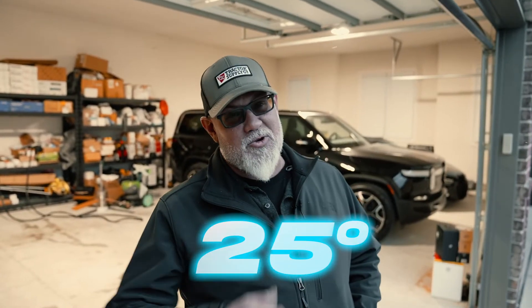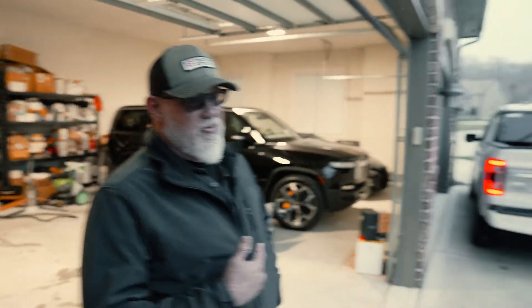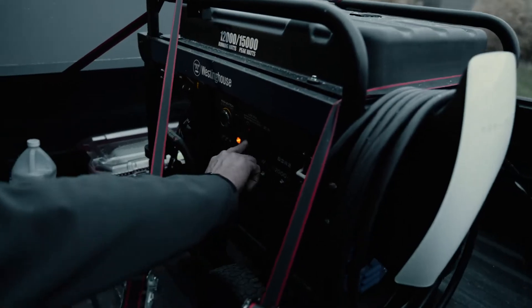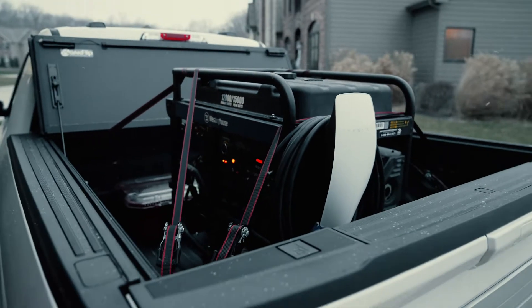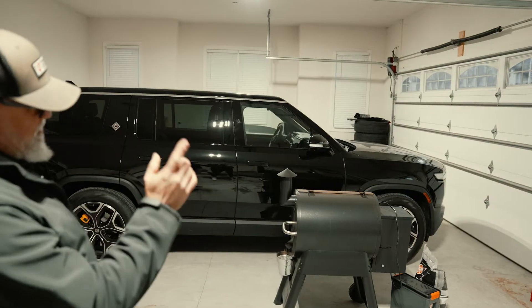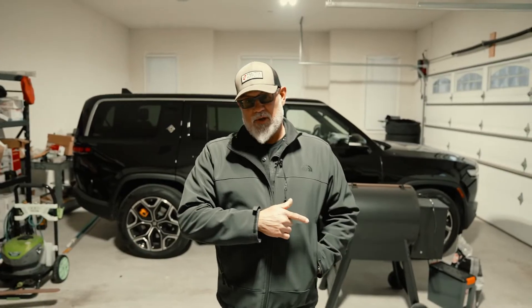Now we're going to load it up in the pickup truck, strap it down, and go charge some cars. It's about 24-25 degrees in St. Louis. The generator has been in the back of the truck for about a month and been outside all day, so this is a cold start. We're going to charge up the Rivian, show what it's putting out in kilowatts, warm the generator up, and then compare the mobile EV charger to the Rivian wall connector on a 60-amp circuit.